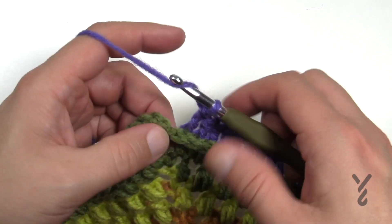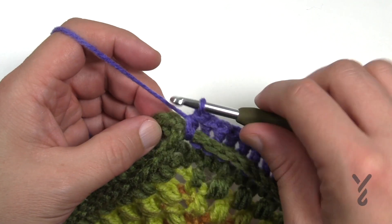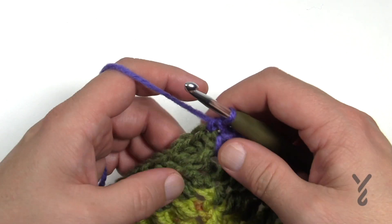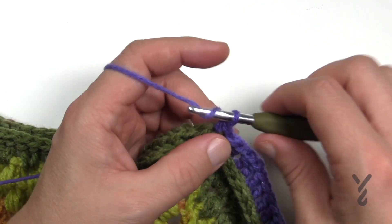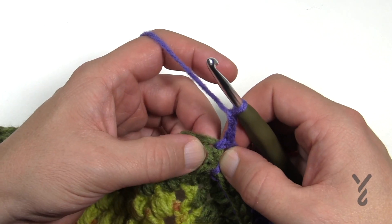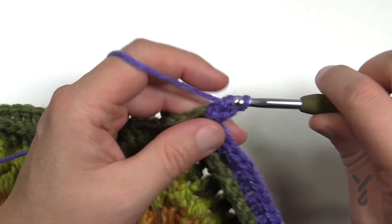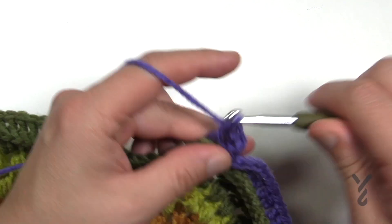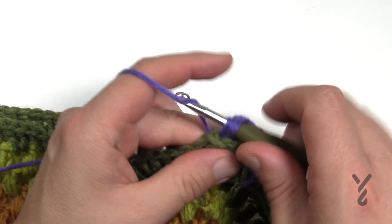Coming to the end of round 22, just half double crochet in the final space we started with and then do a single crochet attached to the top of the first chain two. That's it for round 22. For round 23 to conclude: chain two counts as your first half double crochet and right directly below, all of it is going to be just one back post double crochet in each. You don't have to worry about adding two to the very first one. It's just one in each, and the corners are exactly the same — one half double crochet, chain one, one half double crochet. Finish round 23 and that will conclude week number three.